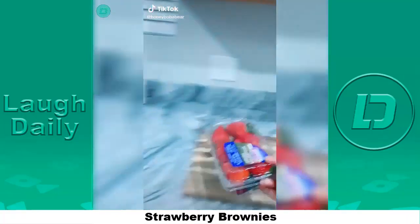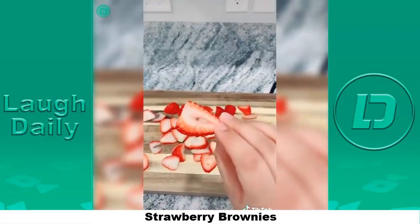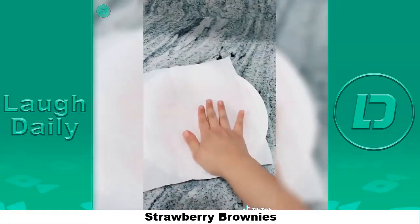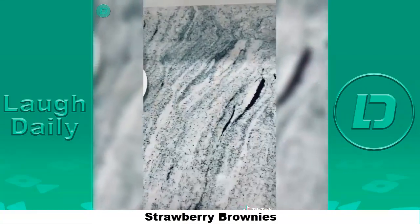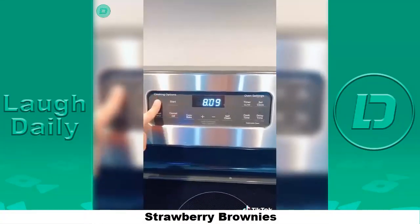Grab some strawberries, wash them, and cut them sideways — they should look like this. Place your strawberries onto a plate, grab a paper towel, and lightly pat them down. Also, when I said sideways I meant vertical — they'll look something like this. Set them aside and grab a bowl.